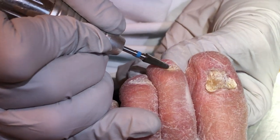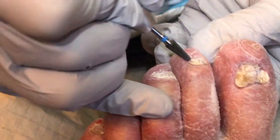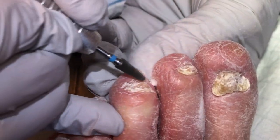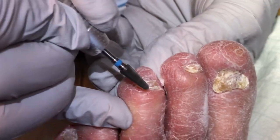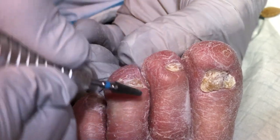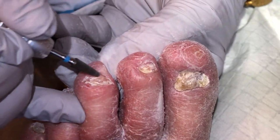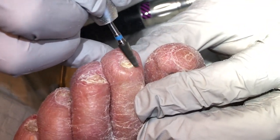Let's use the burr again to get into the little nooks and crannies because the other one was too wide. That's why I like having two drills — two different options. One of my drills is a 1-1/8 inch and the other one is 3/32. This is the 3/32.